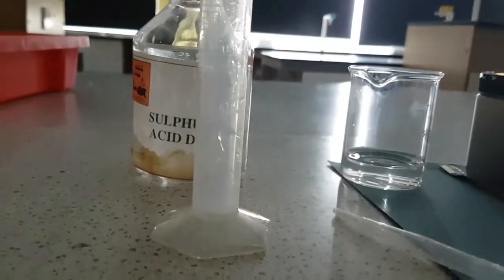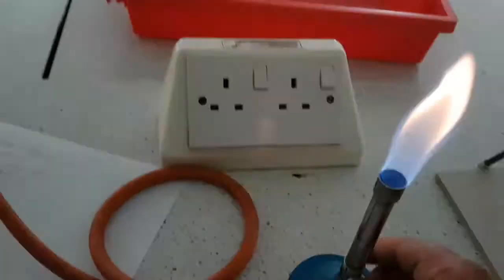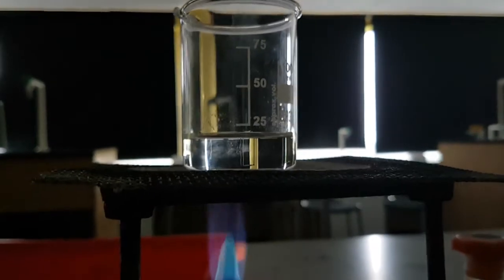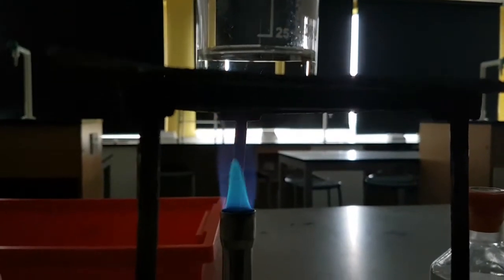Next we're going to heat the 100 ml beaker — we're going to warm it. Remember, we do not want to boil it, we just want to warm it up. I'm going to put my Bunsen burner on a roaring flame — the hole needs to be open. I'm going to place it underneath and just let it warm up so that the rate of reaction between the sulfuric acid and the copper 2 oxide will happen quicker.